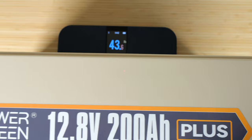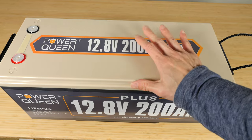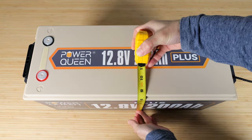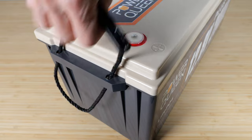Let's put this on the scale — 43.6 pounds. The previous one that doesn't use prismatic cells is actually 50 pounds, so it's a little bit lighter. It's 20 inches long by eight and one eighth and about eight and a half inches. It comes with its own little handle on both sides, which allows you to carry it a little bit easier.